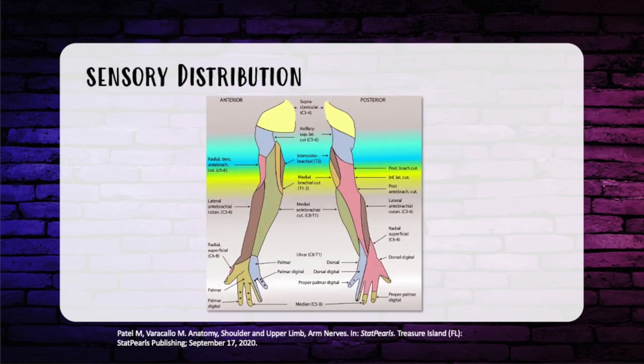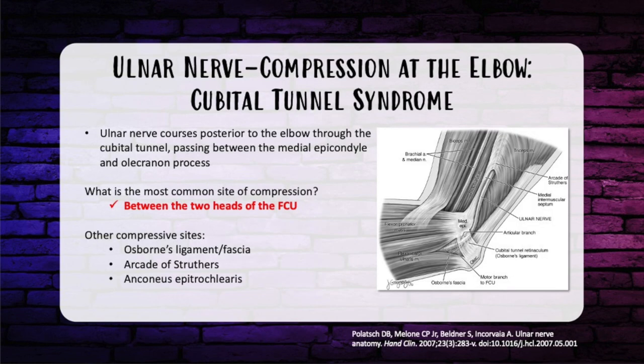The ulnar nerve provides sensation to the small finger and the ulnar side of the ring finger and associated palm area. More specifically, the palmar cutaneous branch gives sensation to the hypothenar eminence and ulnar palm, and the dorsal branch — which originally runs deep to the FCU — rises to innervate the dorsum of the ulnar hand. Knowing possible points of compression along the anatomical path of any of these nerves is really important, especially for the ulnar nerve.